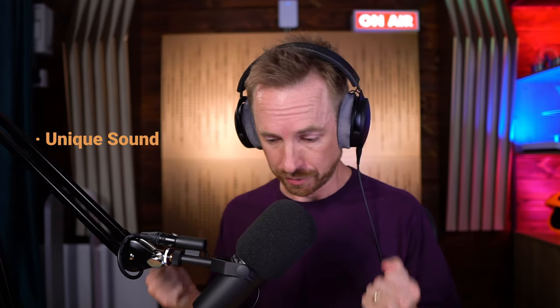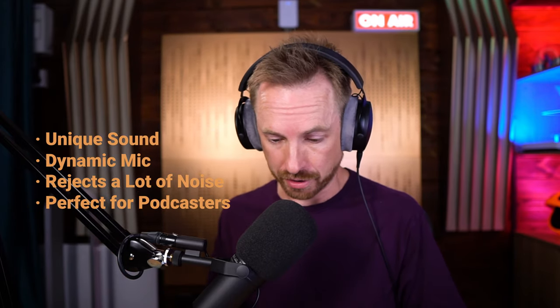The Shure SM7B is not something I use every day. I've tested it out versus other microphones and I use other microphones in my day-to-day work. But the Shure SM7B has a unique sound. It's very good, it's dynamic, it rejects a lot of noise, and it works perfectly for podcasters.